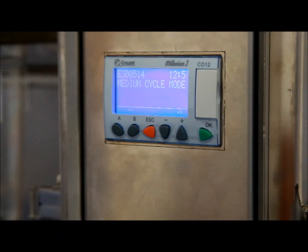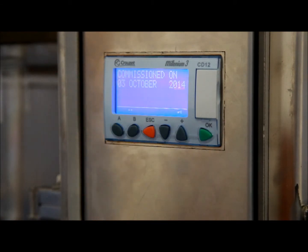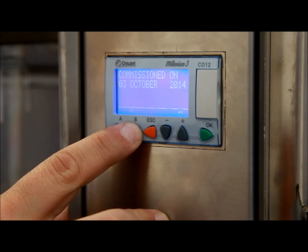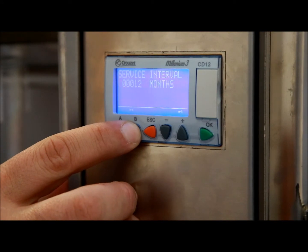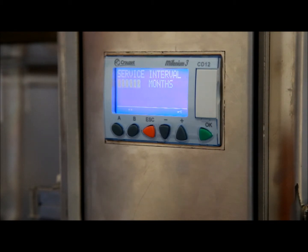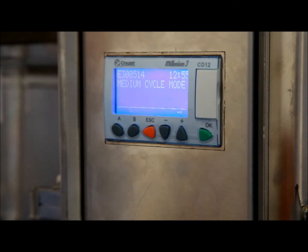Your Grease Guardian comes with an advanced service menu, accessed by pressing B and OK together. This first brings up the commission date — the date the unit was set into operation. Pressing B moves through the menu to show the date of the last service, which is important information for your service engineer. Lastly, there is an interval setting for the service reminder, which can be set at a frequency of 0 to 12 months — the factory default is 3 months, with 0 meaning no reminder. For full features of the advanced menu, refer to your operations and maintenance manual or contact your supplier.